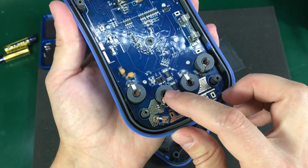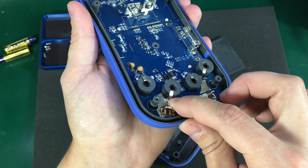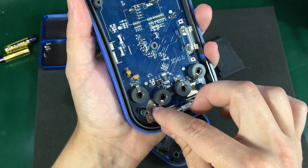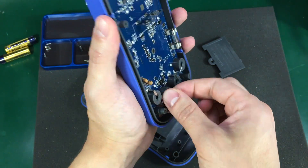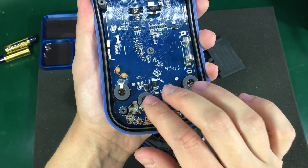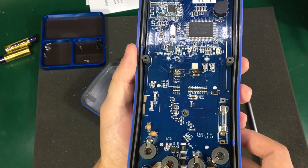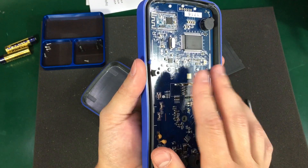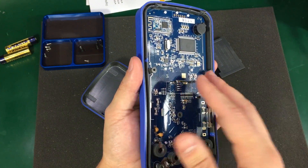All the stress from inserting the banana jacks will go straight to this very small soldering joint, and that will probably crack over time. It just doesn't inspire quality and doesn't look like it could handle the abuse. On the plus side, the battery tabs are soldered right to the motherboard with no wires, which should improve the reliability.